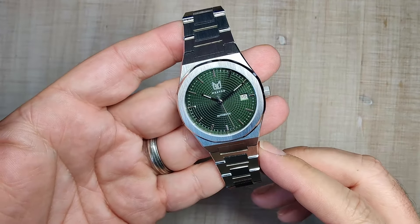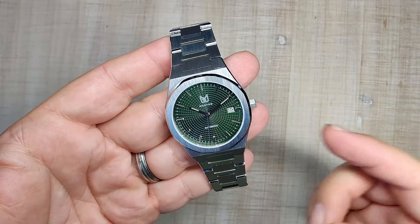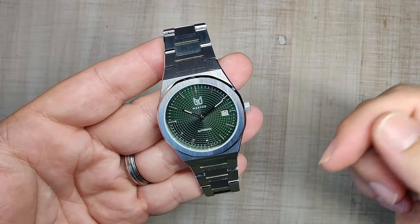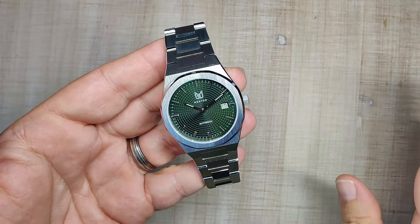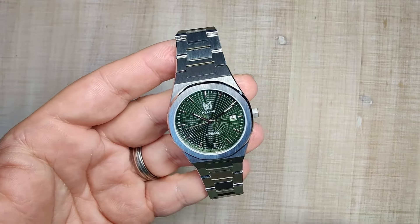I received this watch for free. I don't have to send the watch back, but you guys know the deal — no matter how I get a watch on this channel, you're always going to get my honest opinion. If by the end of this review you want to pick one up, I'm leaving a link in the video description to the official Makido website. They have tons of options, which we'll get to in just a second.